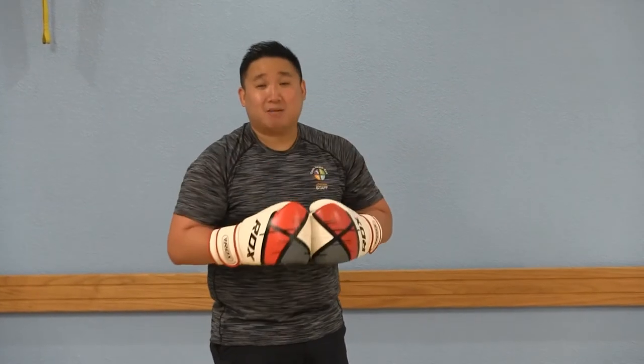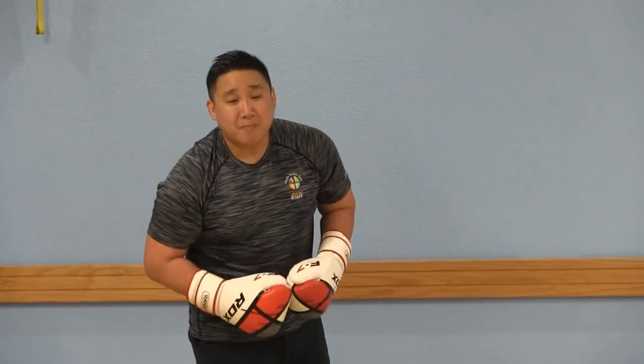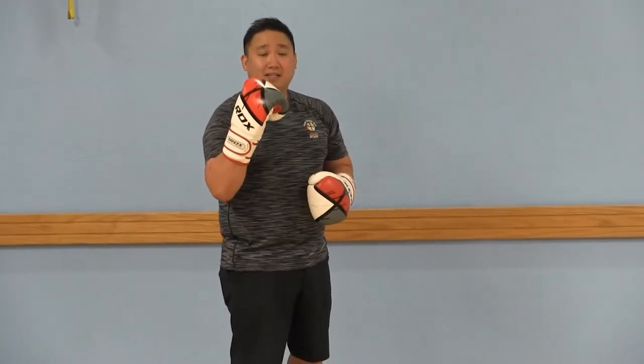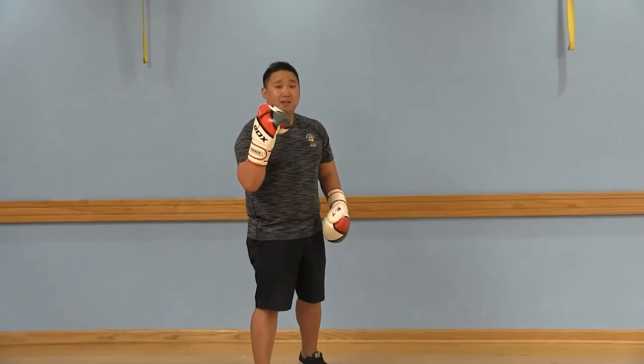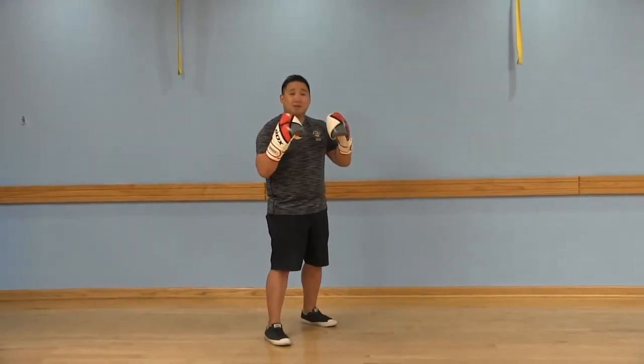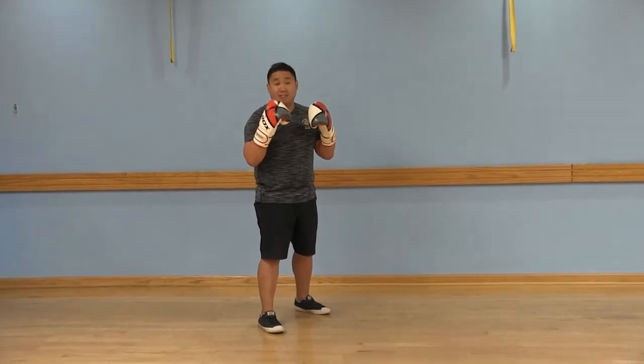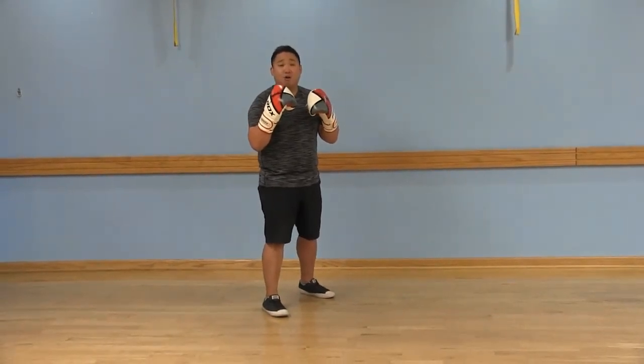So let's get in your boxing stance. That front arm — that lead arm — is going to be the front arm, and the back arm is going to be that strong arm that you use depending on what style boxer you are, right-handed or left-handed.